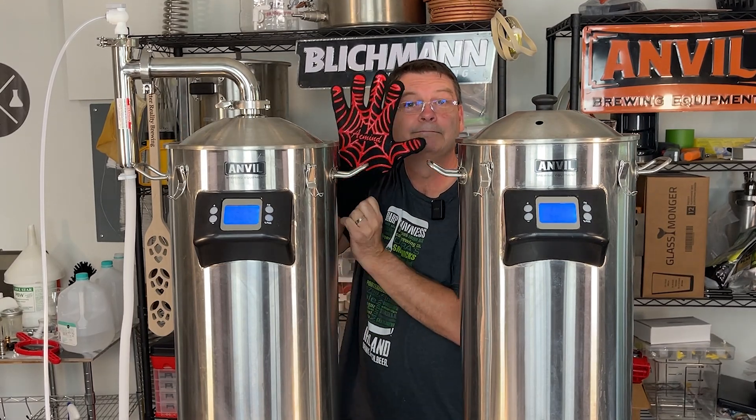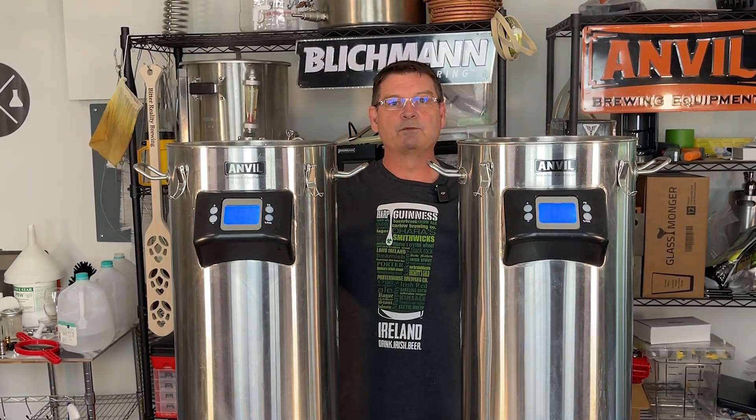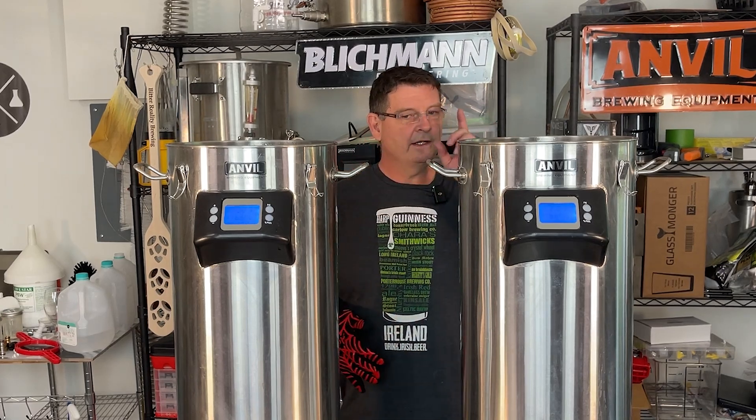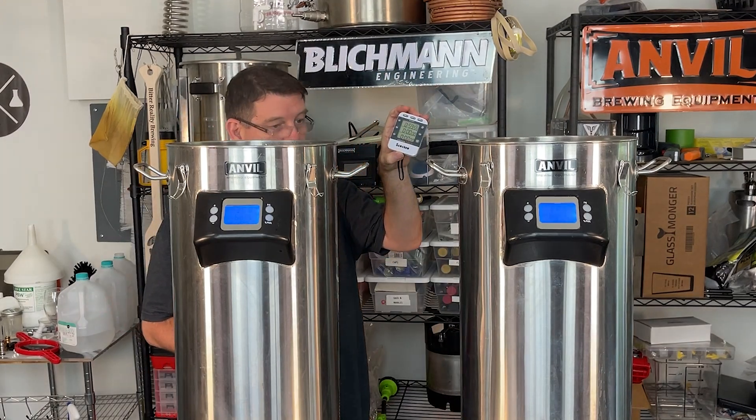Don't forget — be safe. Okay, we're at 207 degrees and we already have a nice rolling boil. So I'm going to go right ahead and put the steam condenser on here, start the timer, and let it go. Got the timer going.